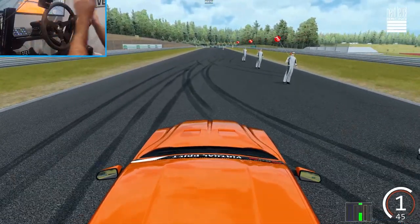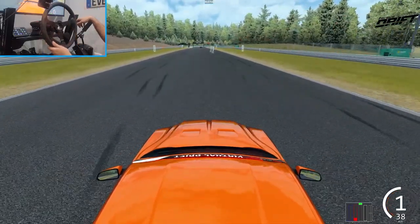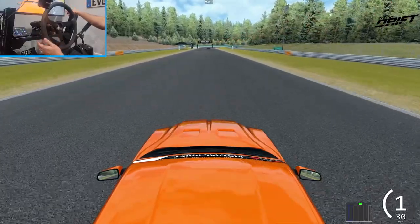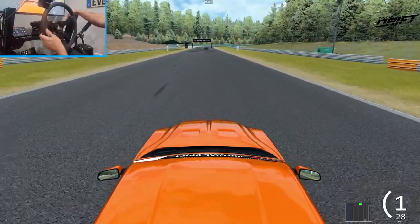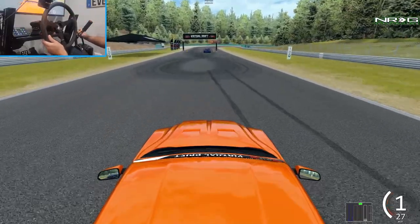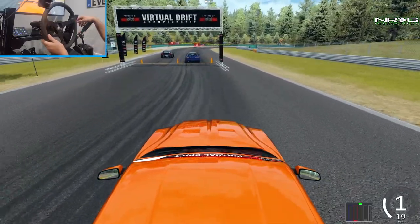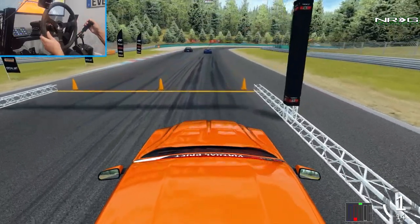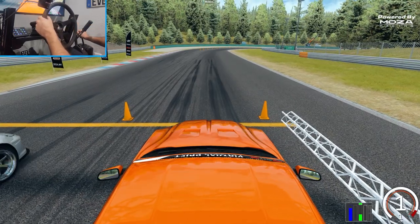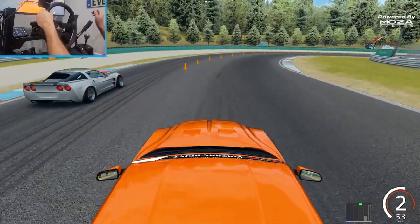A bit of an update on my wheel settings and everything I've been using recently on the R9, because a lot of people have been asking. For those asking about the tune I'm running on this Mustang: all I have adjusted are the brakes and the gear ratio — I have not changed anything else at all. This is basically factory settings. I didn't really have to adjust much to make the car handle really well, because the VDC cars off the rip handle extremely well.